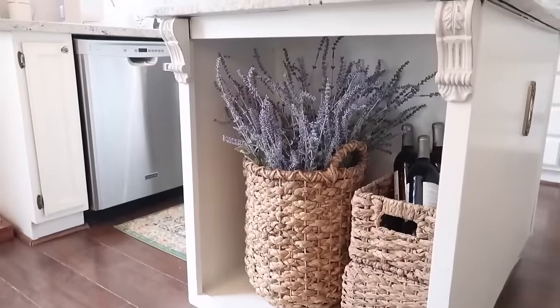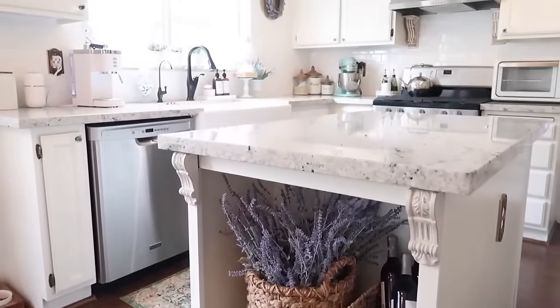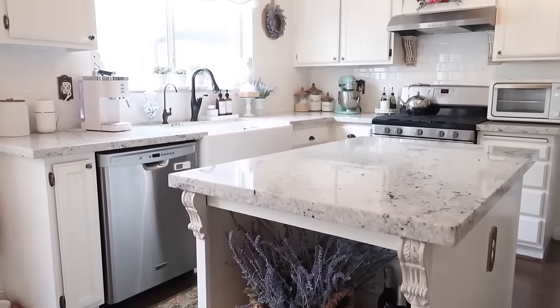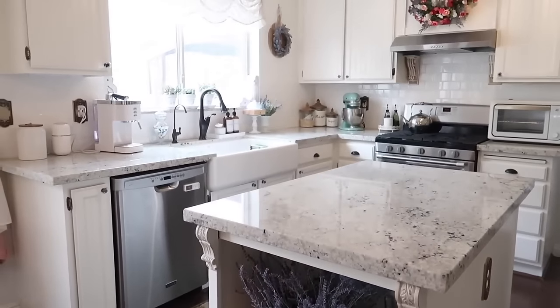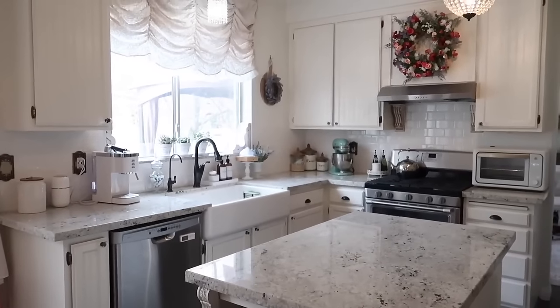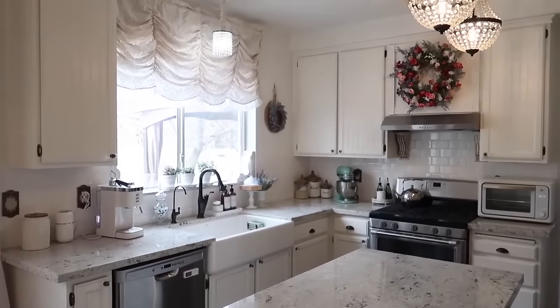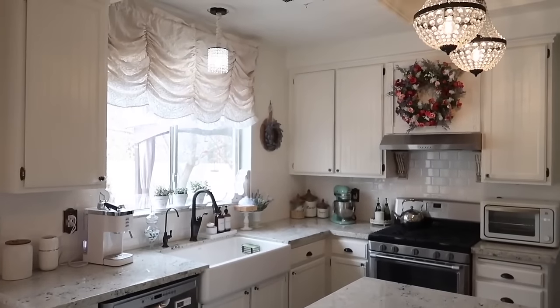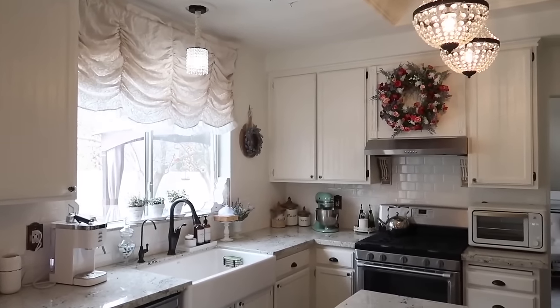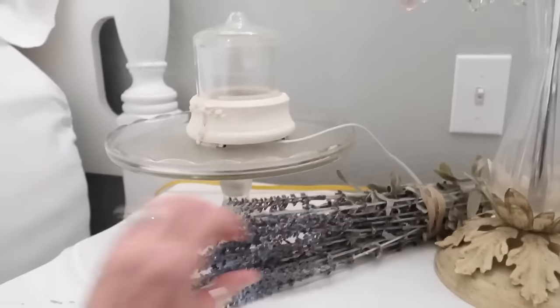Everything is looking so pretty and it definitely has some pops of spring in here. I will be adding a little bit more the closer we get to spring — I'll bring out those bunnies soon and I cannot wait because I have some really adorable ones. I'm also going to add a little bit more of that lavender upstairs in my bedroom, and I'm just going to place a little bundle of it over here on my nightstand.